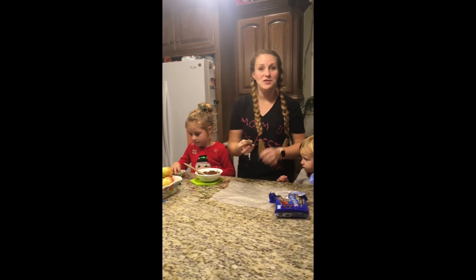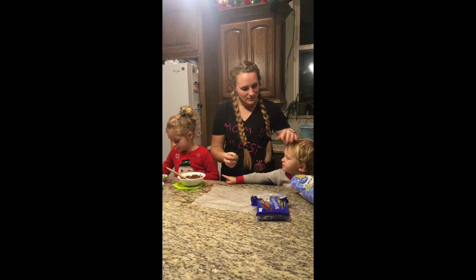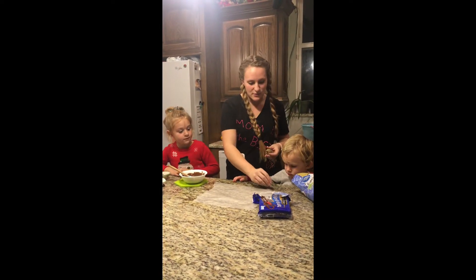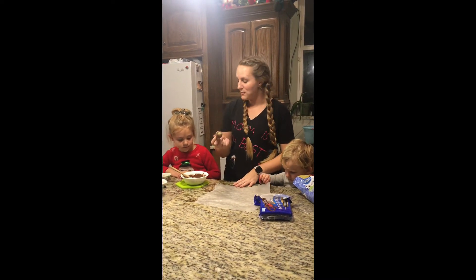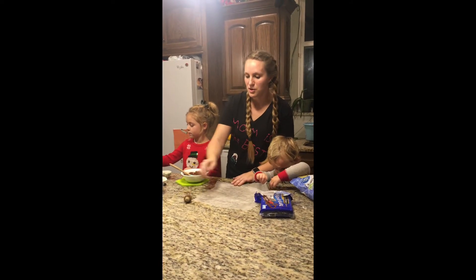Our verse today is: 'Let us love one another, for love is from God, and whoever loves has been born of God and knows God.' So just like the acorn came from the tree, we come from God and our love comes from God, and we can share that love.